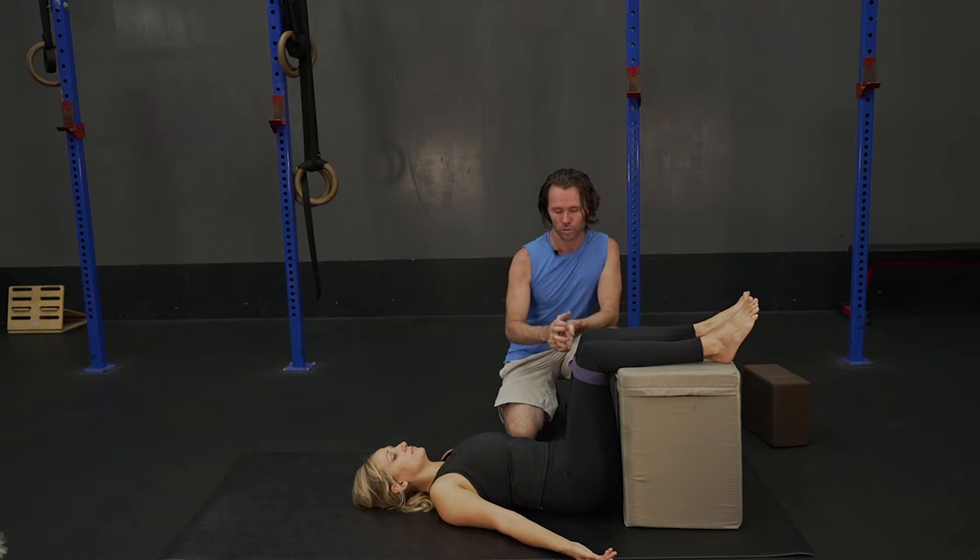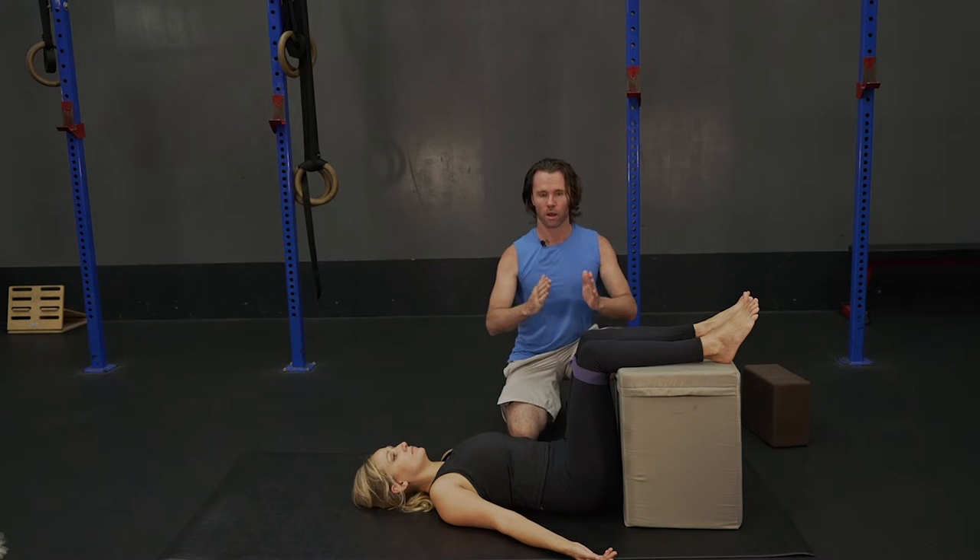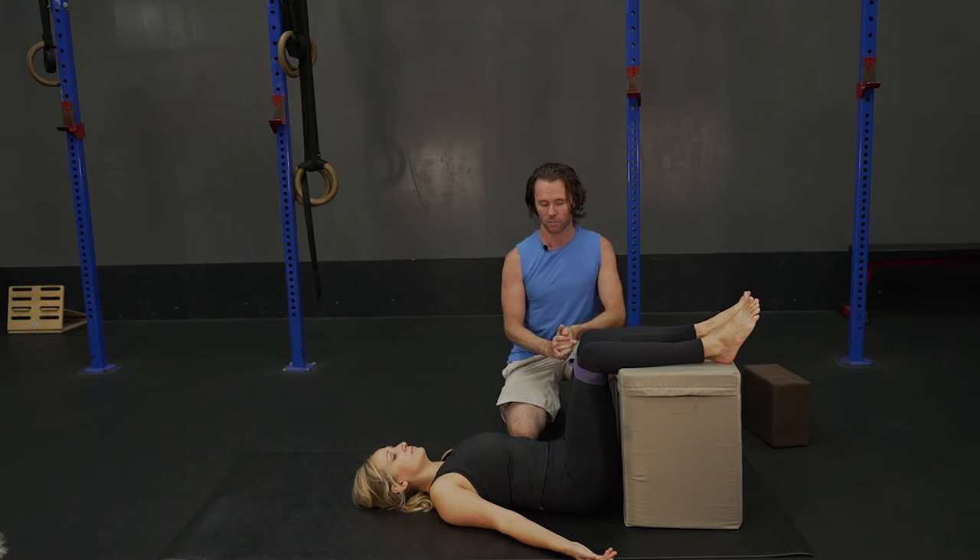What you're going to use is a yoga strap or a belt around your legs just above the knees, and we're going to pry the knees apart and place pressure against that belt, against that strap.